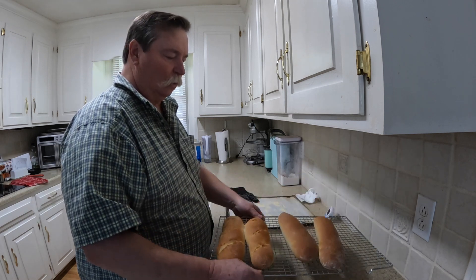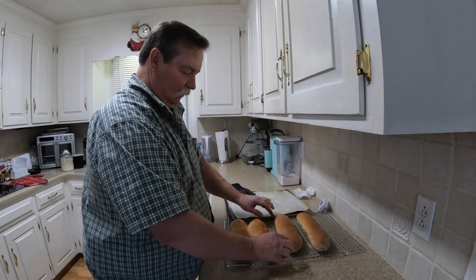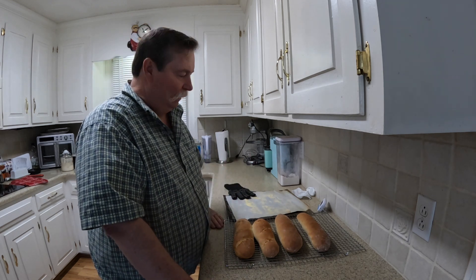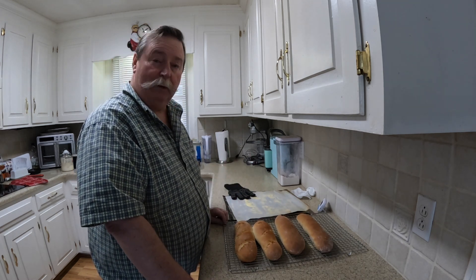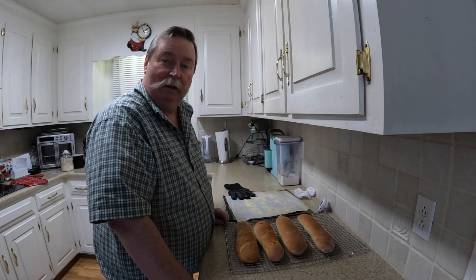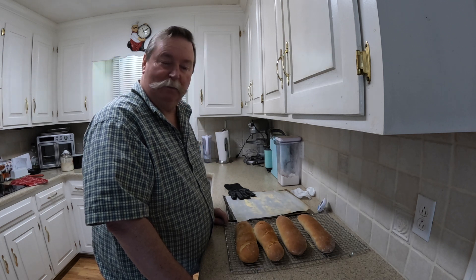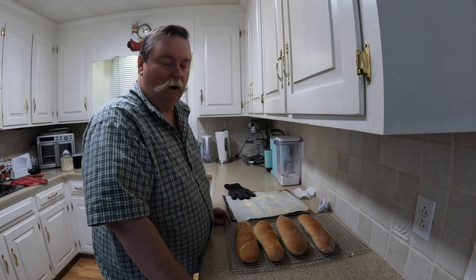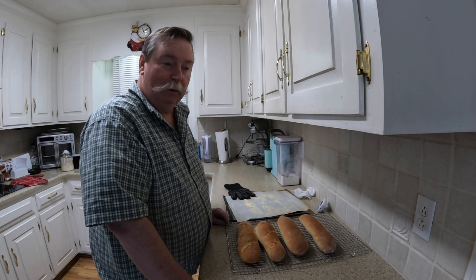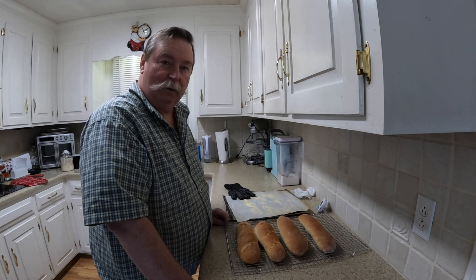So I'll let these cool. They're really nice and soft. So while it was baking, I went out in my garage and I filled up my car tires with air because they were low. The thing about baking this bread is, there's 10 minutes, 15 minutes, 20 minutes — always do something in between. The time flies by.